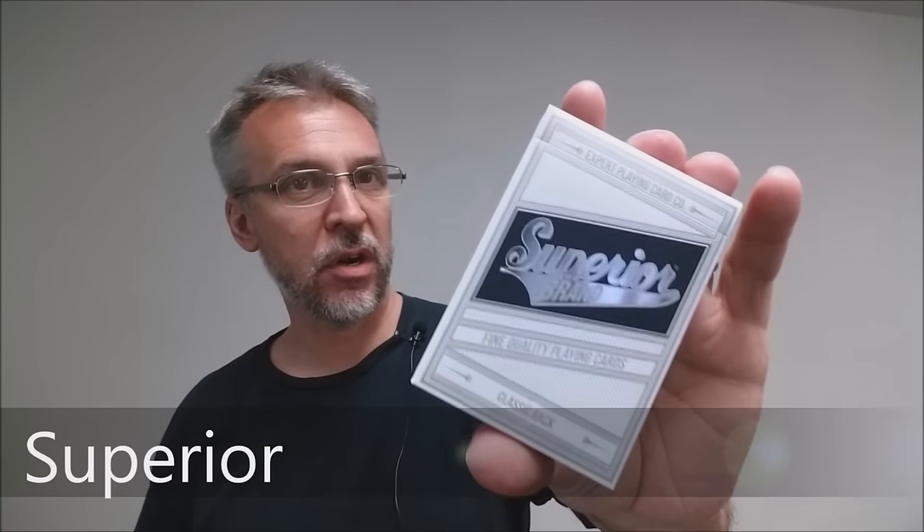This is the black version from the Conjuring Arts Research Center. These cards were printed from the Expert Playing Card Company and they are done on their classic finish. These decks were recently released from Conjuring Arts. They did them in brick form, so you could get the red brick, the blue brick, or the black. I chose the black because it was the different one out of all three.